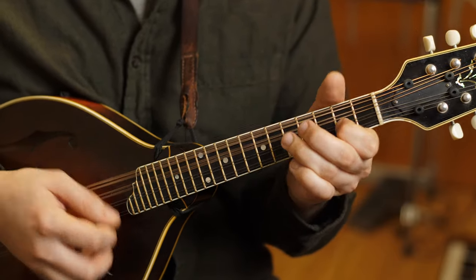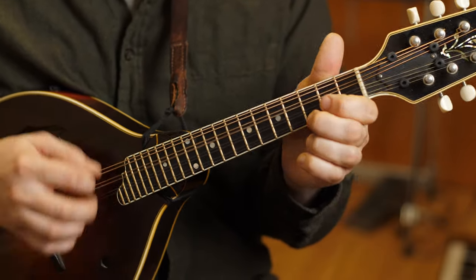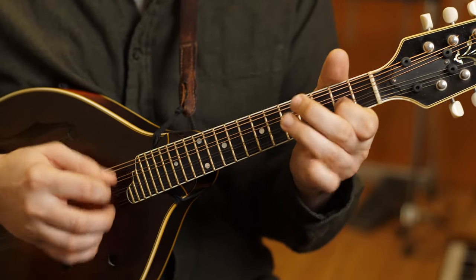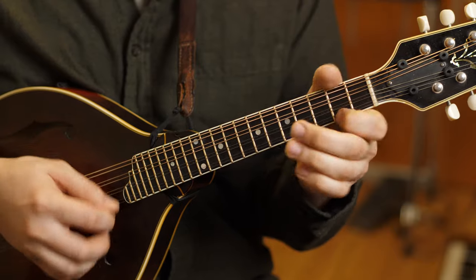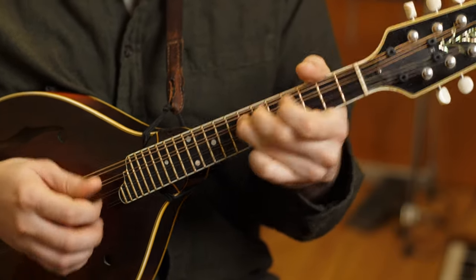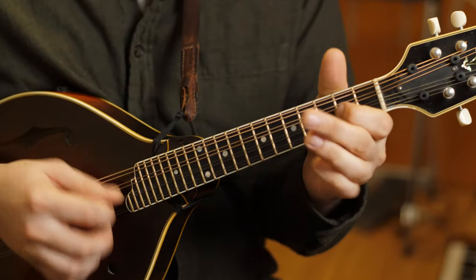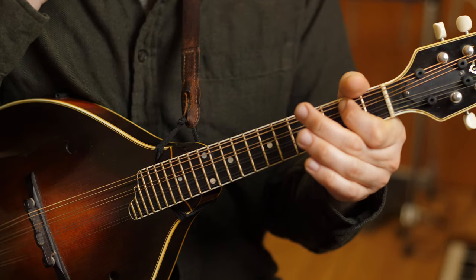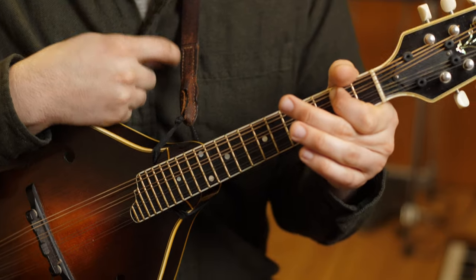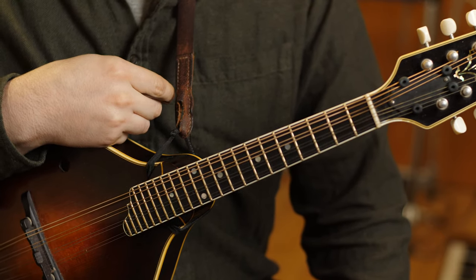B-part — that big G chord, never gets old. Slides. Going out, ending with that big A chord. It's always hard to stop that tune because that A chord always makes you want to start back up at the top of the A part.